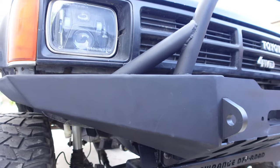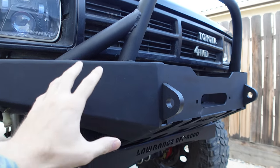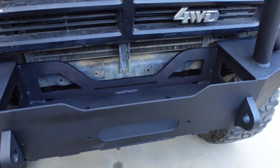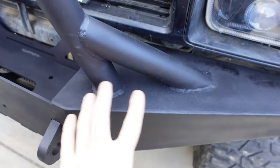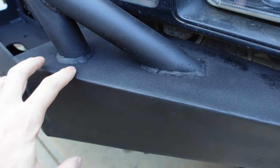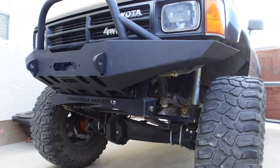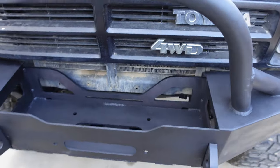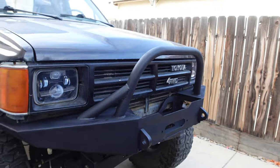I got the bumper all painted up. When I was primering it, the primer was old and coming out in a powdery, textured format. I was going to paint it with textured paint anyway, which I did, as you can see here. I thought the textured paint would cover some of that primer mess, but there are a couple of areas where it just didn't — and that's okay, we'll touch it up in the future. But the bumper looks really good. Super happy with it. It made the front of this truck look completely different — a lot more aggressive and tough on the front end.